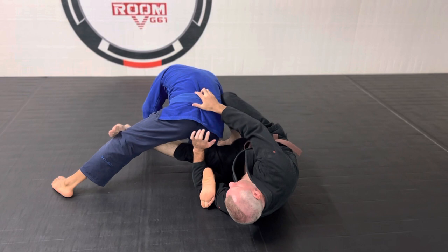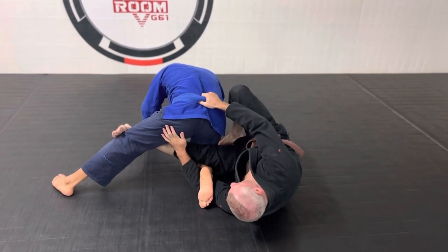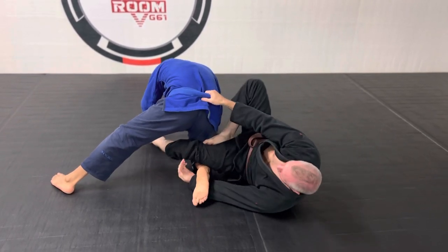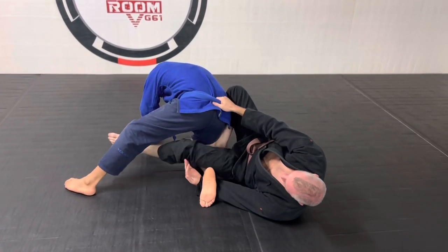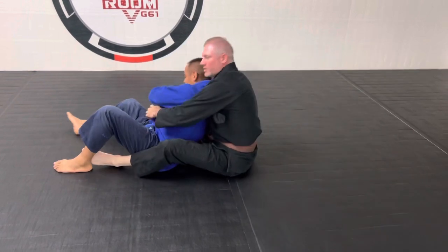He's going to force his knee down. I'm going to grab his belt and I can either rotate my foot up under, or I can rotate back to the other side and take his back. In this particular case, I'm going to put my foot up under and bump him out and take his back.